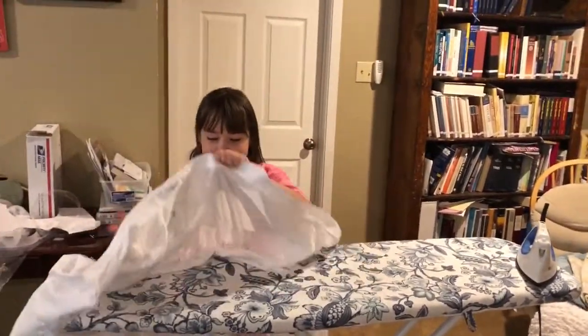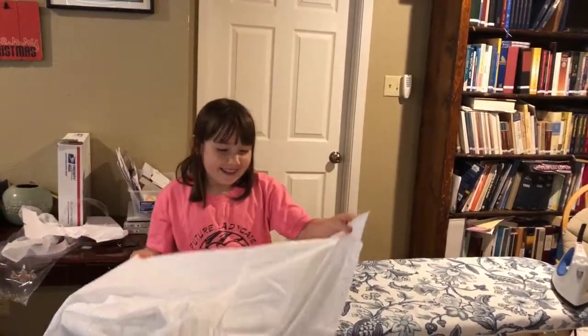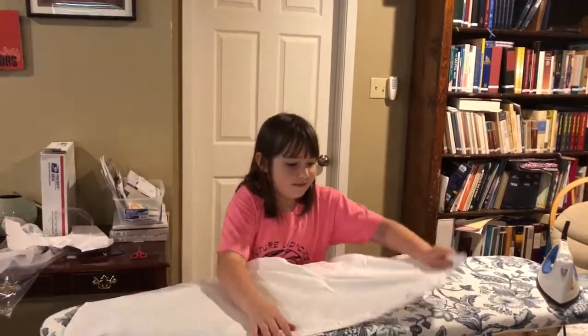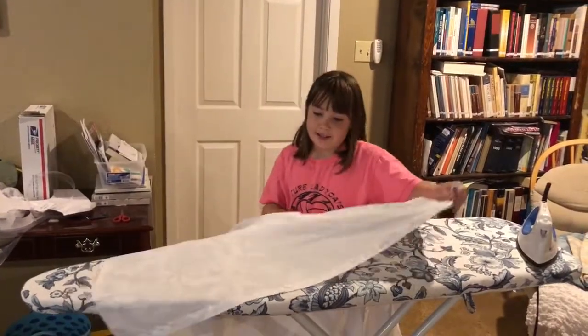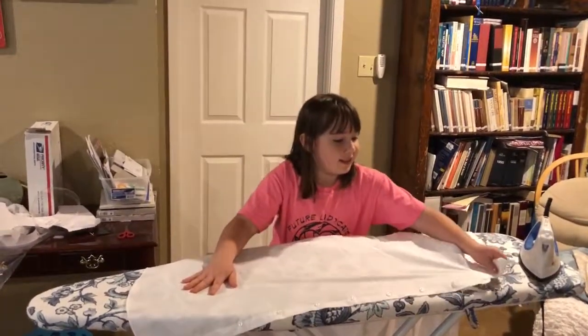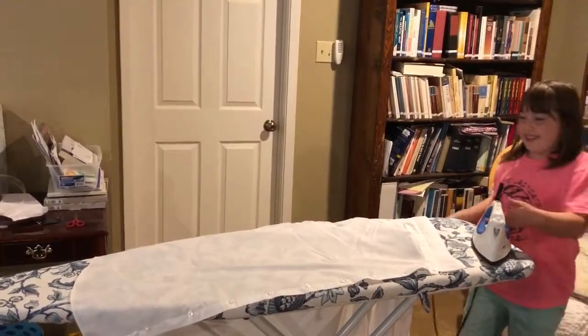So should I iron it again now? You have to make it ready for church tomorrow. That's what it is — a church shirt. Even smoother. Let's make it even smoother. But first we have to plug it in. I'm going to have to plug it in.